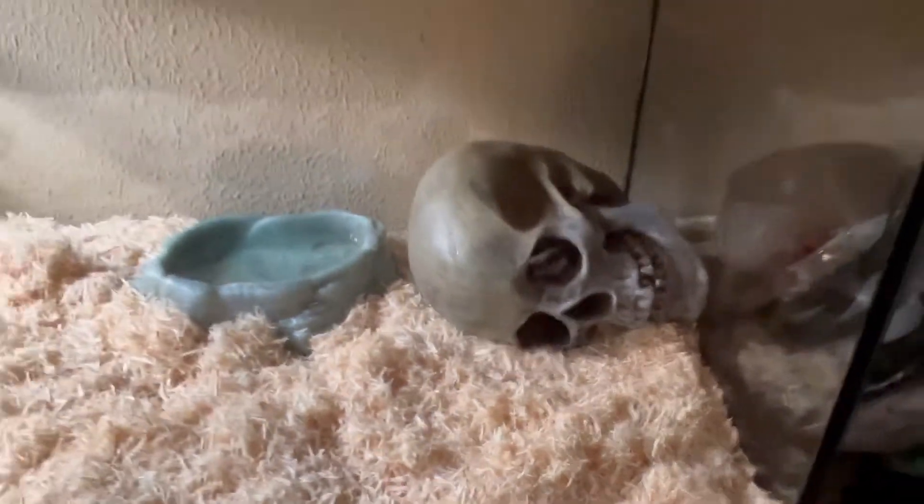All right, guys. That was Korn the Corn Snake. I really hope you all enjoyed. This is my new buddy, so there might possibly be more content with Korn. Hopefully. Korn is a very good snake. Later, guys.